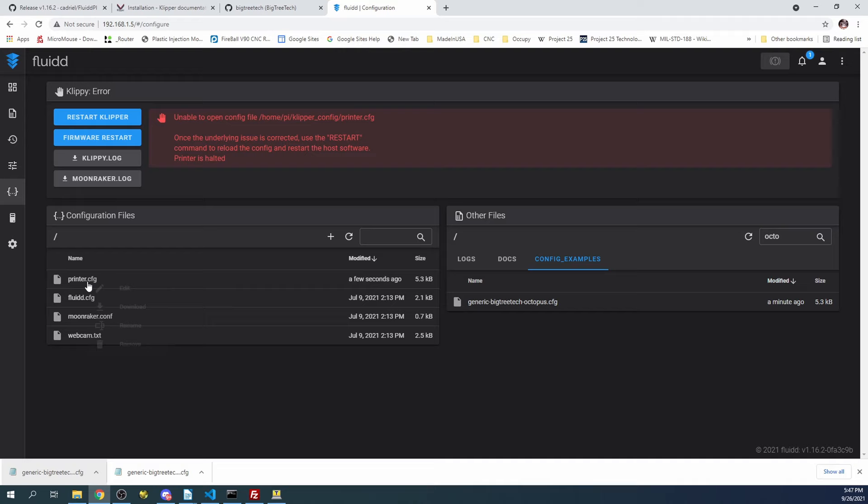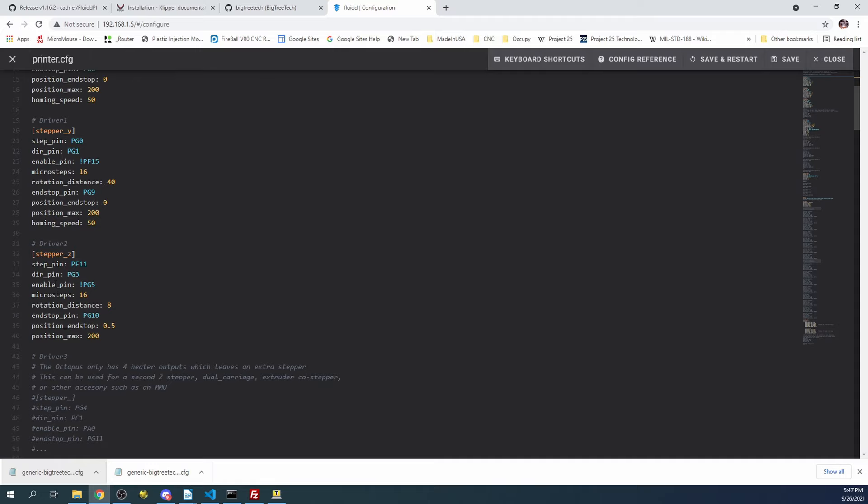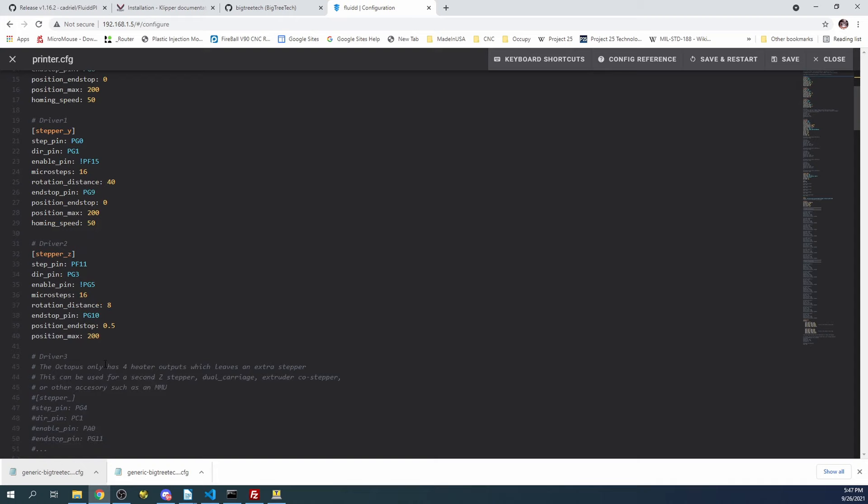We'll take a quick look inside with Edit. As you can see, it talks about the X stepper - that's drive zero. It also talks about drive one and drive two, which is your Z stepper, and then your extruder steppers. There are certain settings in here that are mapped to pins, so I'll show you that quickly.